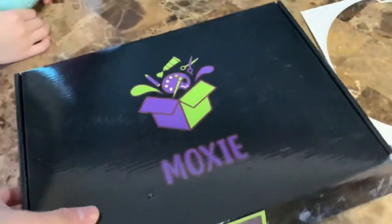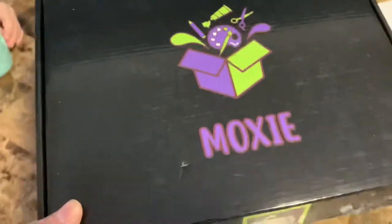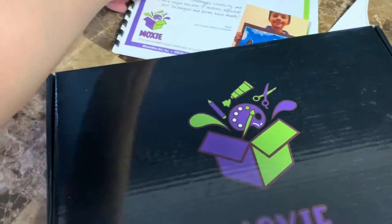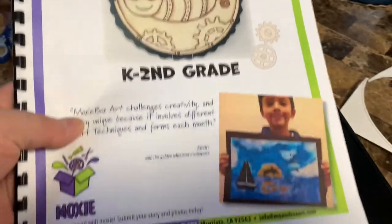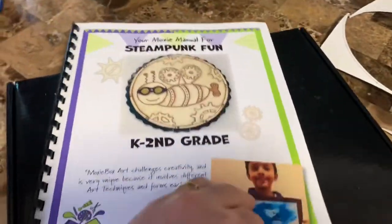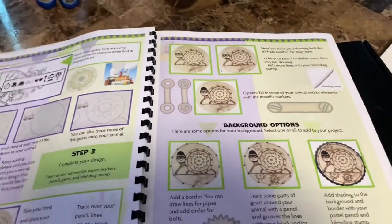Today we are about to do our arts and crafts — it's called Boxy Boxy arts and crafts. The design we are making today is a steampunk fun. This is the manual with the design you can make and also the steps on how to do it.